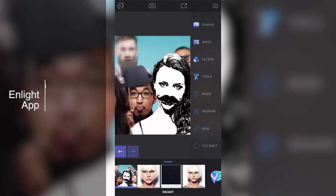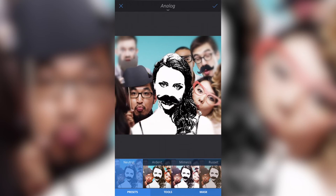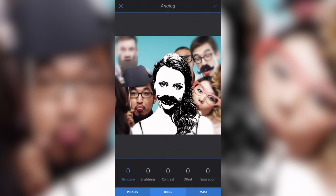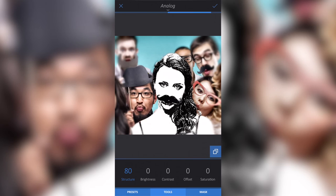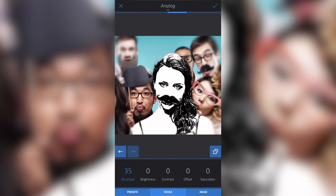Part three: applying an Analog filter. Go to Tools, select Filter, then Analog. Open Tools at the bottom and go to Basic. Increase the Structure, which brightens the darker parts of the image. Then go to Saturation and increase it to punch the colors. Once happy, go to Tools again and select Film. Here I'll adjust the Intensity and the Fade.